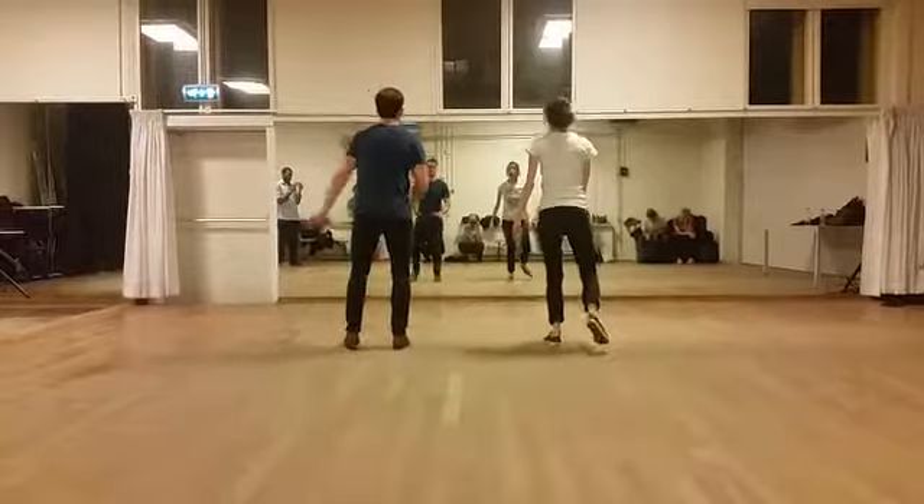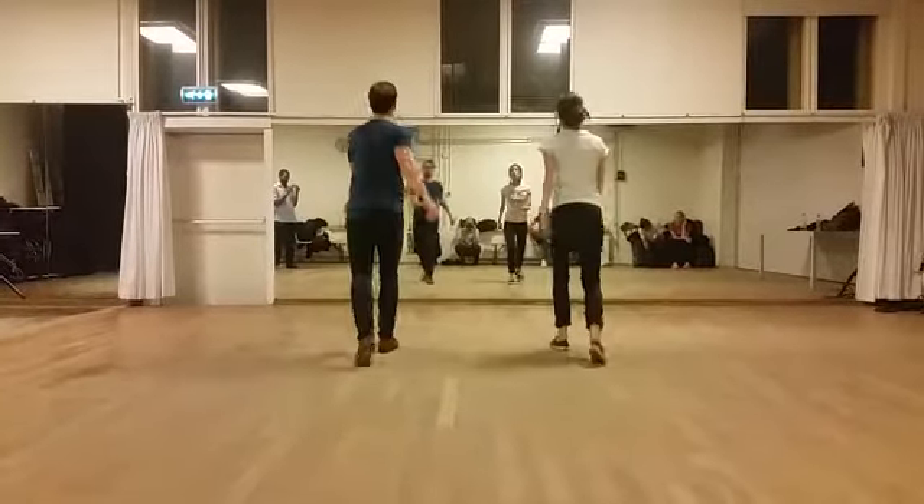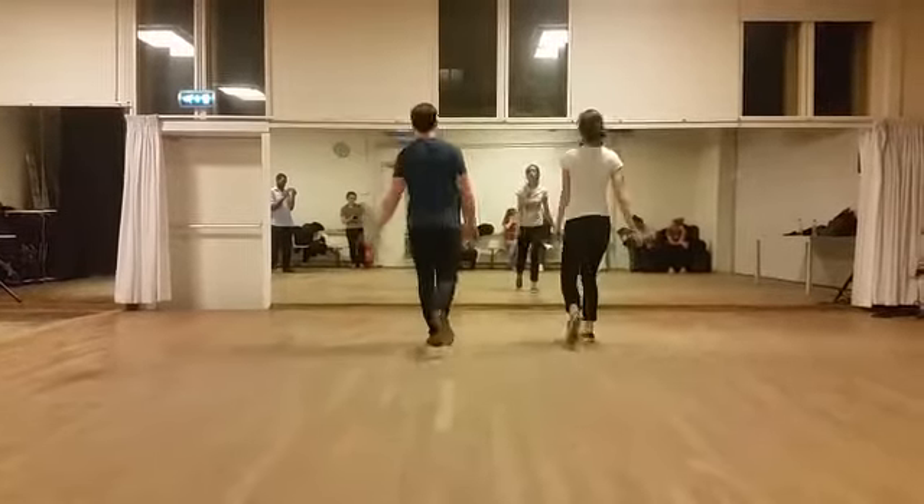Okay, it goes rock, step, kick, step, kick, and back. Rock, step, kick, step, kick, and back. You can do the back two ways.